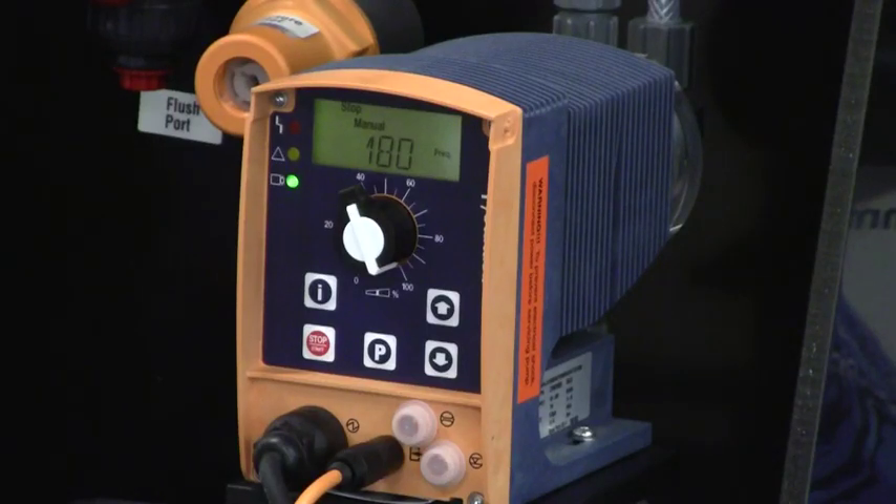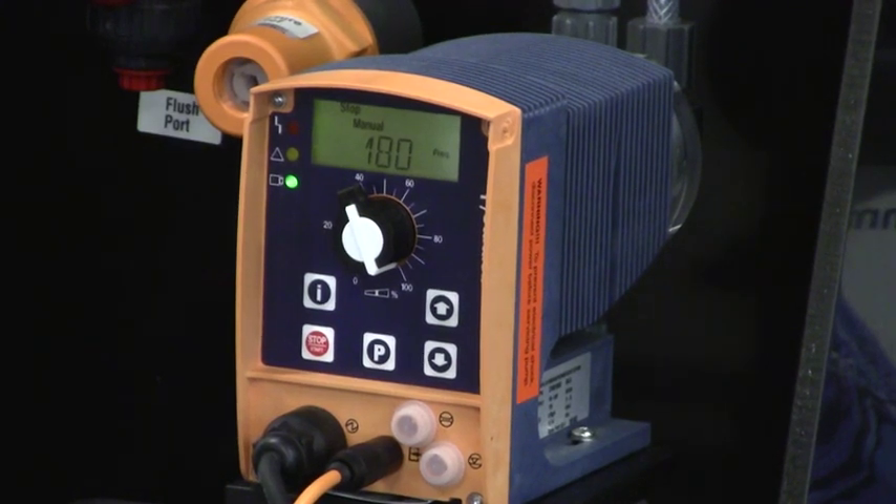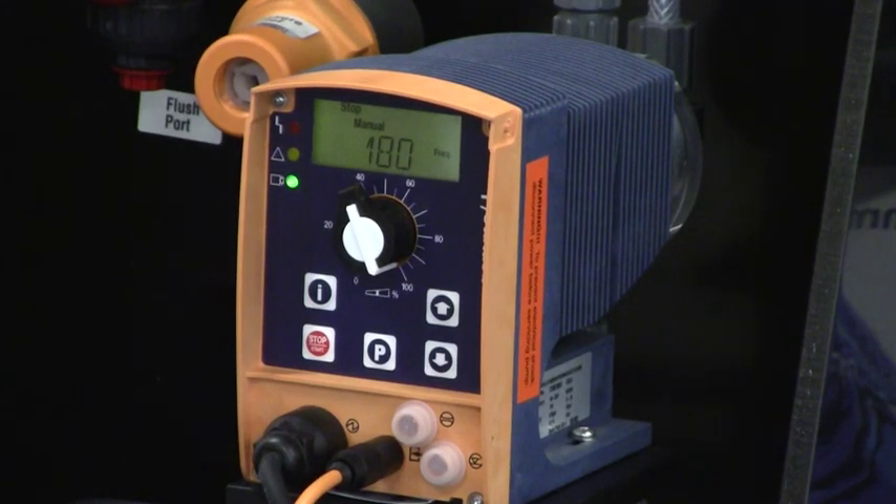Hi, this is Jim Mooney from Prominent Fluid Controls. We're going to review in this video the programming of a control version pump. Here we have a Gamma L pump, but the programming is very similar for our Sigma control versions as well.